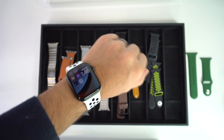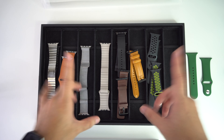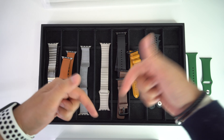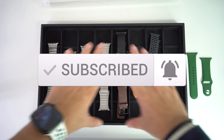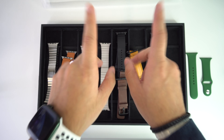Alright everyone, so that was it for today's video. If you got some valuable information out of it, please don't forget to give it a like and also leave a comment down below on what you think. Don't forget to subscribe and hit the bell to receive notifications every time we post a new video. And as always, I'll be seeing you in the next one.